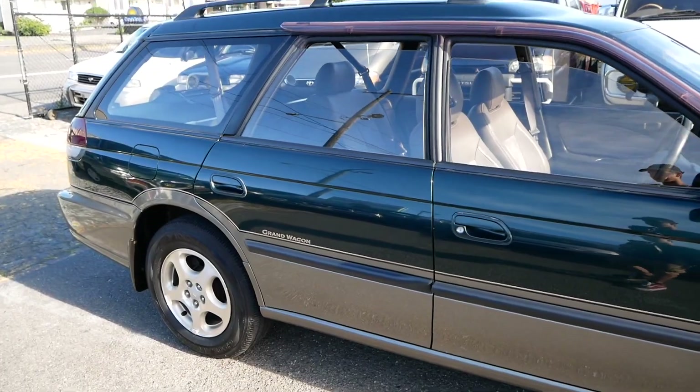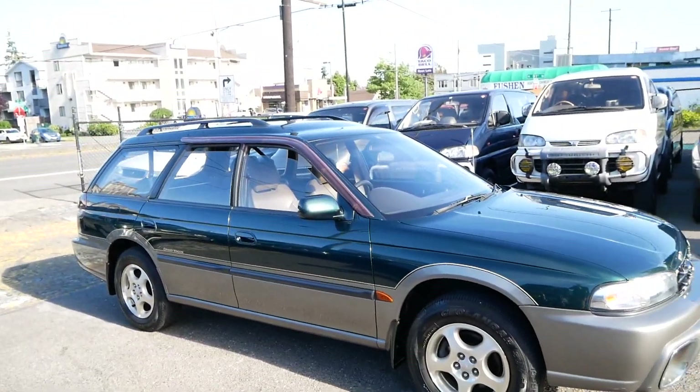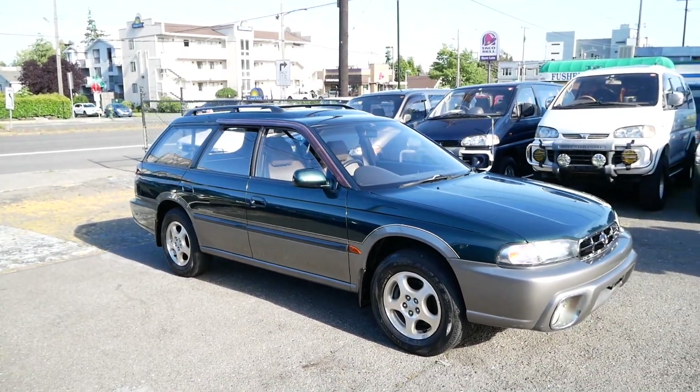So that's about it with this 1996 Subaru Legacy Grand Wagon. You can check this out on the website jdmcarandmotorcycle.com.